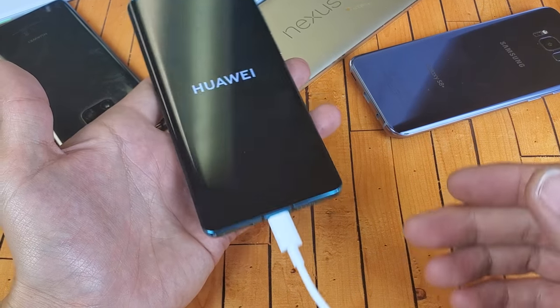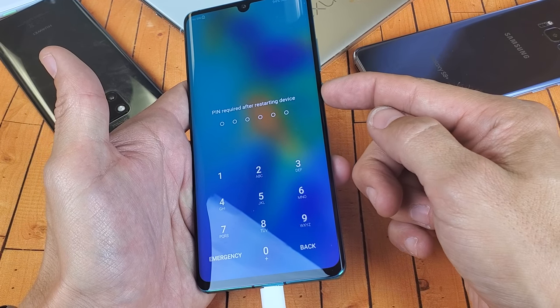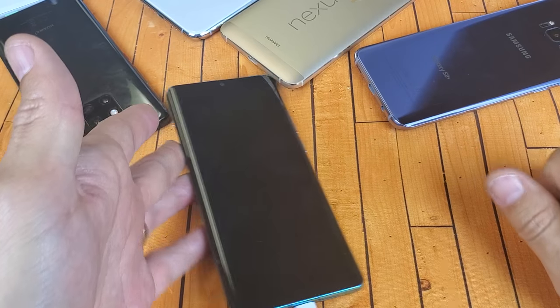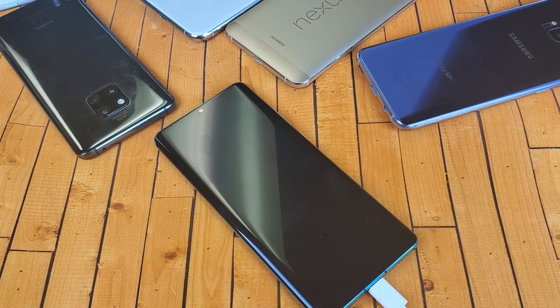Anyways, 90% of you guys will have your phone back up and running. If this worked for you, give me a thumbs up; if it didn't, give me a thumbs down. That's pretty much it guys, thanks for watching and I'll see you in the next one. Bye.